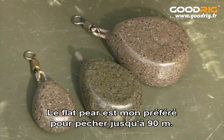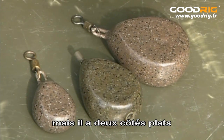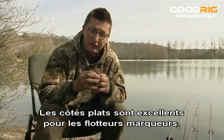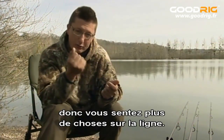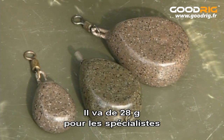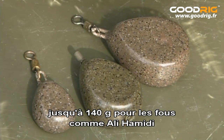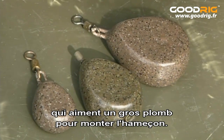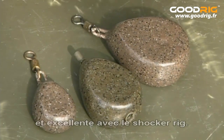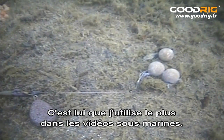The Flat Pear lead is my favourite for fishing up to 100 yards range. It won't cast as far as a distance lead, but it's got a very condensed shape and two flat sides which give excellent hooking potential. The flat sides also make it really good for using with a marker float, because there's more lead touching the bottom so you feel more down the line. Available in swivel and inline, from one ounce for specialist anglers right up to five ounces. Because it looks more like a stone than any other lead in the range, it's one I use on the underwater films as much as possible.